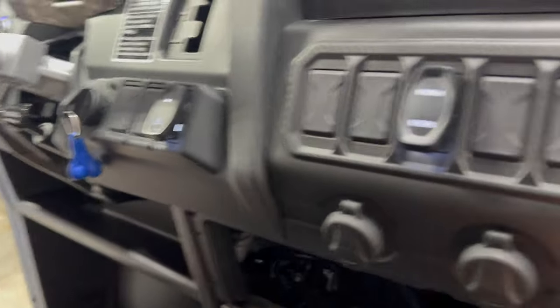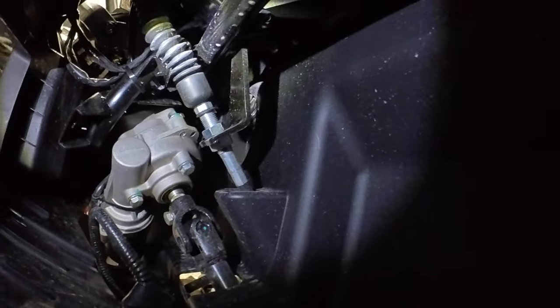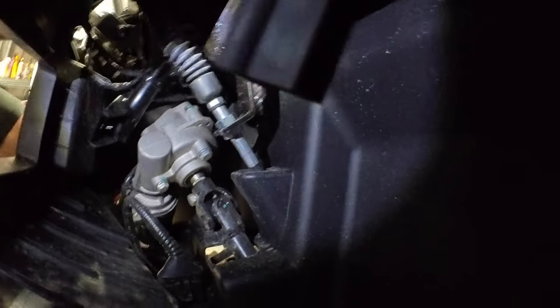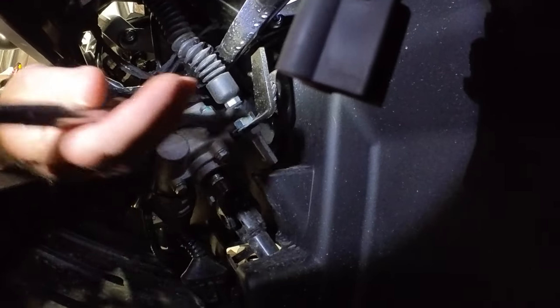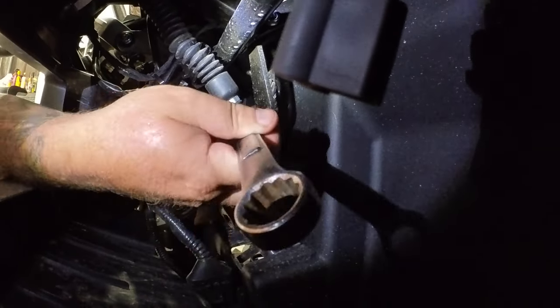I'm assuming it's probably two 19-millimeter bolts, probably the same as in the back. We'll just adjust them right there. Oh boy, this is definitely tight.